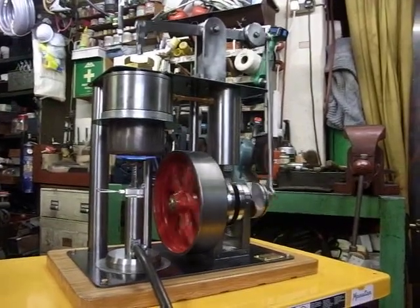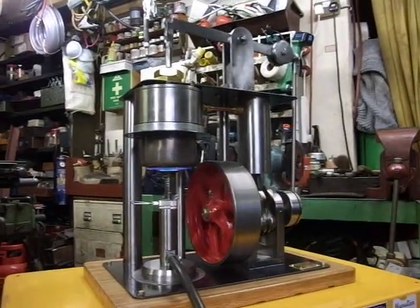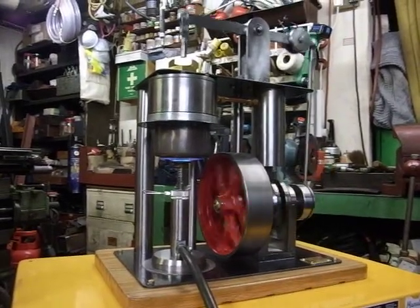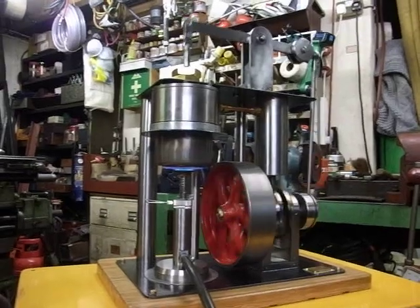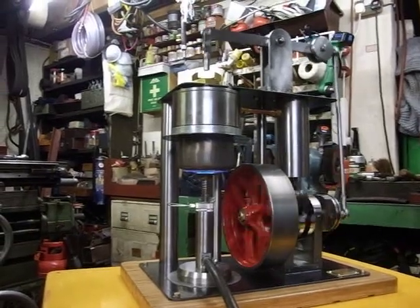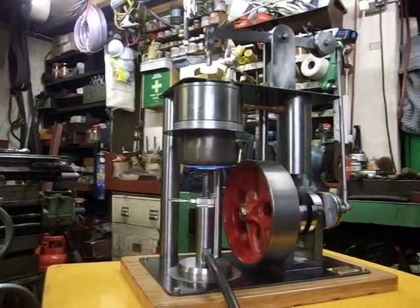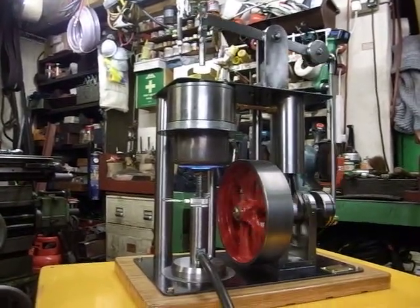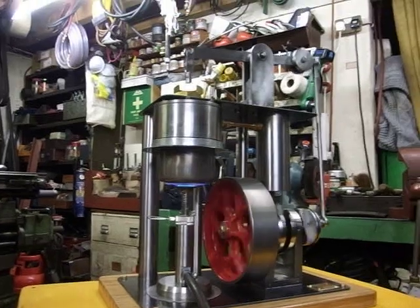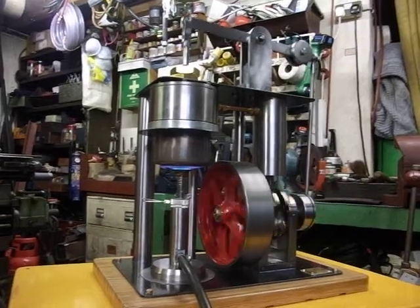Hypnotic. This will be published in Model Engineer in 2018 and it will go on the front cover of their magazine, as the other ones did — there's been about eight front covers now, which you will see on my website if you can give it a visit. Well, that's about all from me, so thanks for watching this video and I hope you enjoy your hot air engine experience. Cheerio everybody.